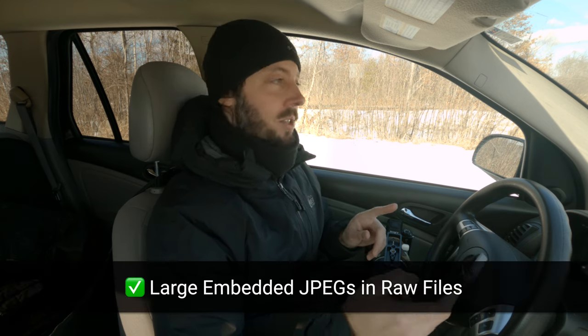Large embedded JPEGs in the raw files is in here, which is great especially if you use Photo Mechanic. I used to have to shoot raw plus JPEG, and the JPEG was only used for culling purposes because the embedded JPEG inside the raw file wasn't big enough to really use for culling — to see if it was sharp or not. Now it is. It's full-size JPEGs in the raws.